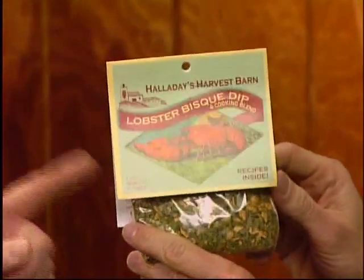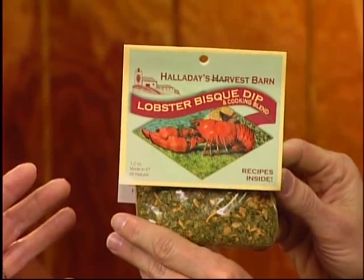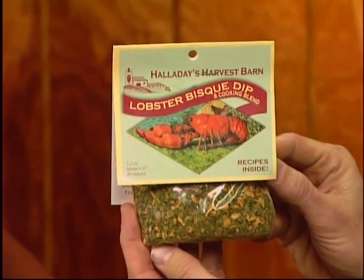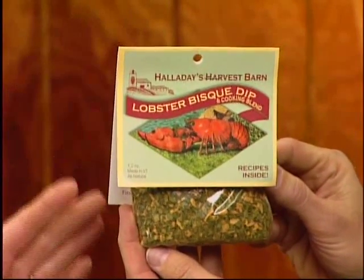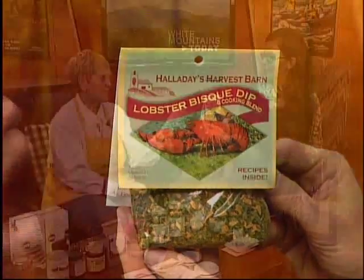This here is the lobster bisque dip mix. I brought it because some people do lobster bisque on Christmas Eve, especially the Italian families with the seven fishes. You use the whole packet to make lobster bisque. If you're not making lobster bisque but want a really tasty dip, you can get three, four, or five dips out of it. And there's no seafood in it — just the seasoning that brings out that seafood flavor. Ingredients are onions, rice flour, and salt.